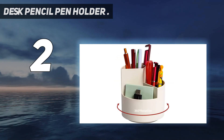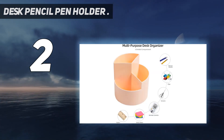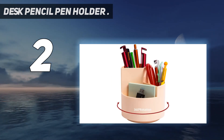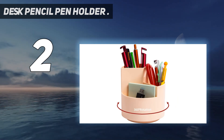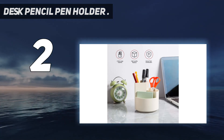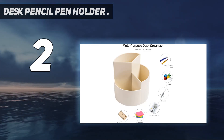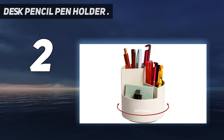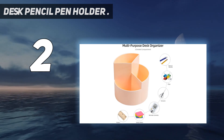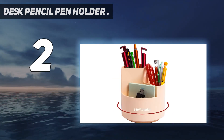This pen organizer can be used not only for stationery and office supplies but also for makeup tools and small household items in the study, office, kitchen, living room, or bedroom. A classic style gives it a versatile look that blends with any decor. High-quality ABS makes it durable and long-lasting. It makes a great gift for friends, family, students, teenagers, and children.